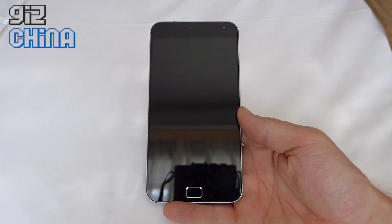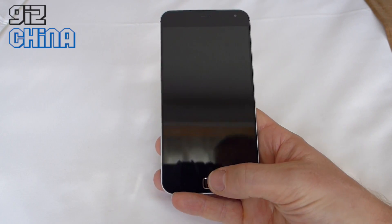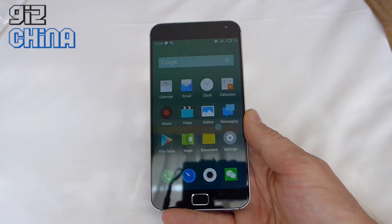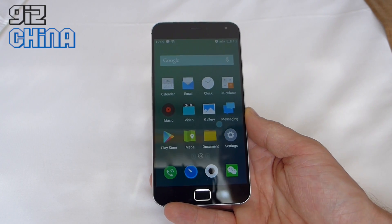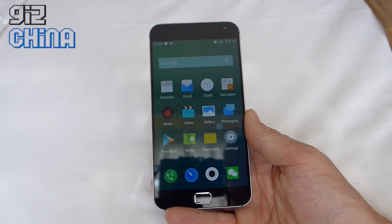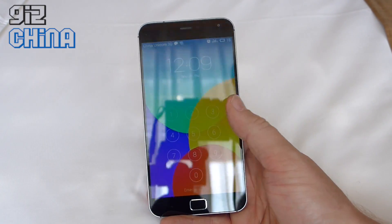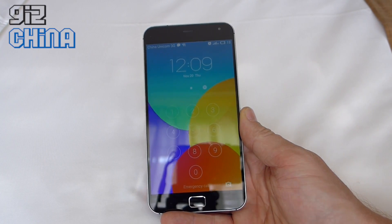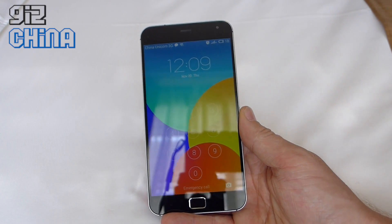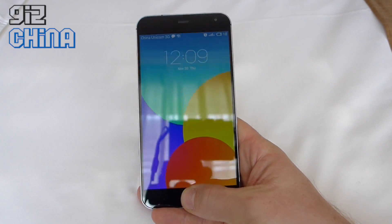I've already set up the fingerprint scanner. The idea is, if I press this button it should read my thumbprint and unlock. So I just press it, let go, and as you can see it's unlocked. You might think I'm cheating and it just opens by pressing the button, but that's how fast the security is. I'll just prove it — if I lock the screen and try to unlock it, it asks me for a password. So even if the scanner doesn't recognize you, you can use a passcode as a backup.